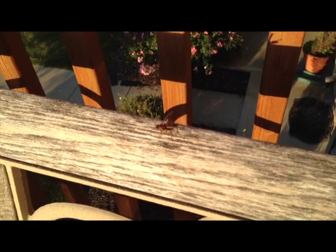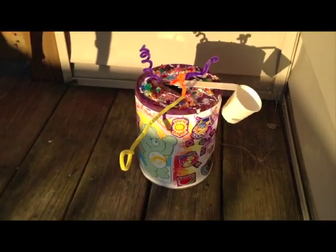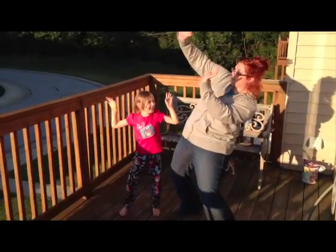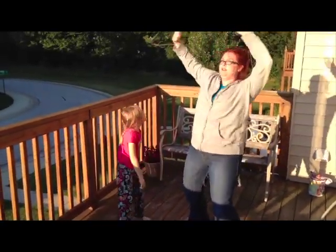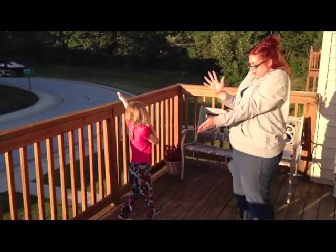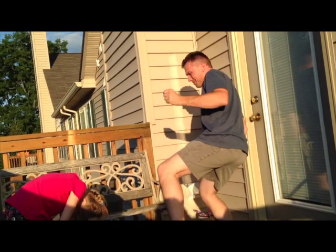Hey, you eating this chair? I'm eating this chair. I'm gonna eat this chair. You're not eating it. I'm gonna eat this chair. We'll just put this down here and see if she notices. Doesn't that look better? Why, thank you.